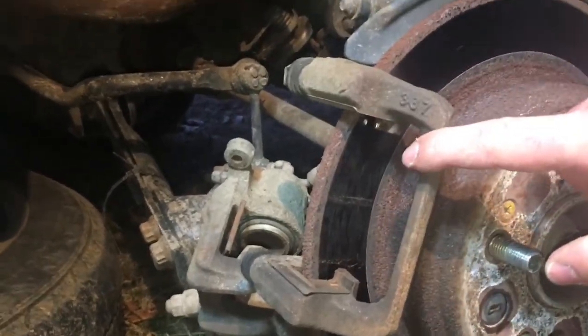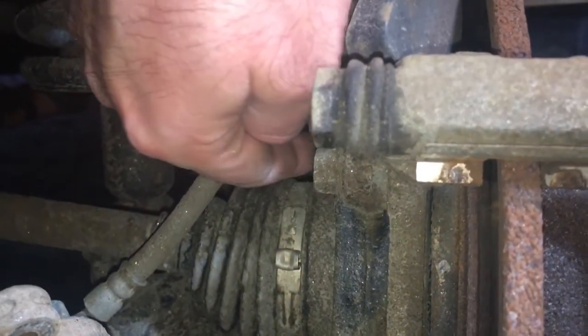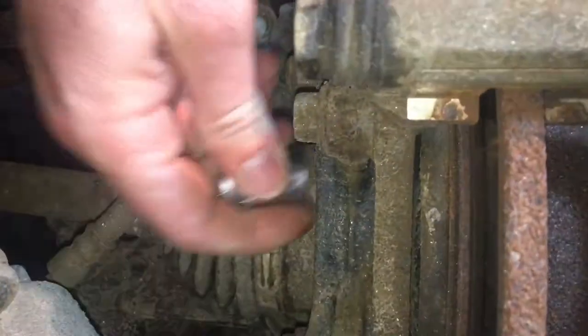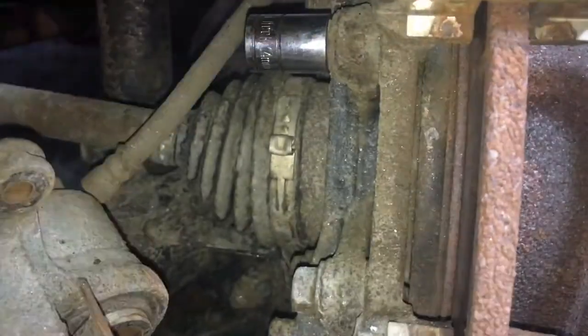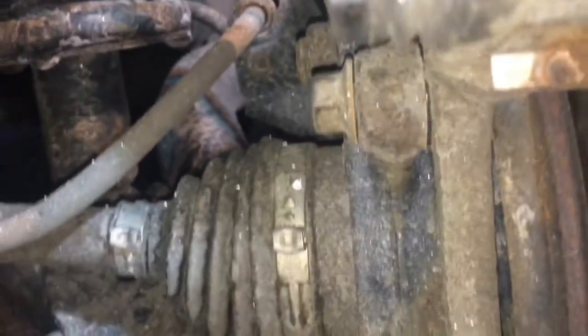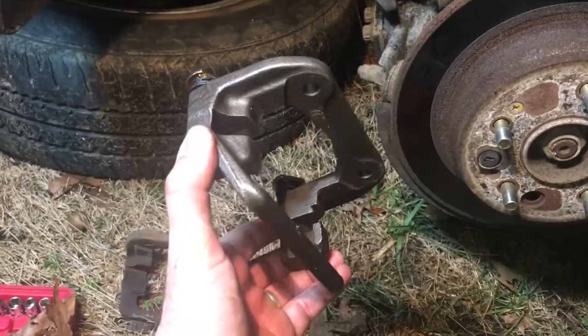Now we're just left with the bracket portion of the caliper. Go around the backside — you can see there's two bolts right there. Use a 14 millimeter socket and take those out. Remember to save your 14 millimeter bolts because they do not come with the new caliper. So I'm going to install this bracket first — it's just going to slide back in there — and then I'm going to put those 14 millimeter bolts back in.